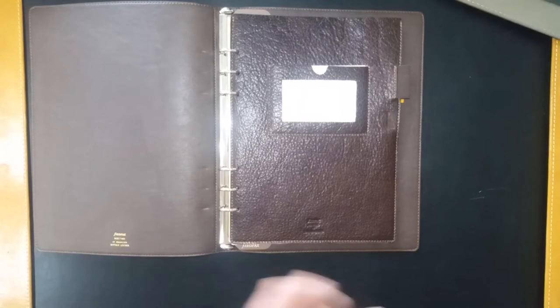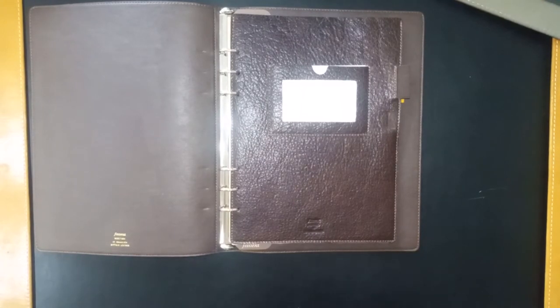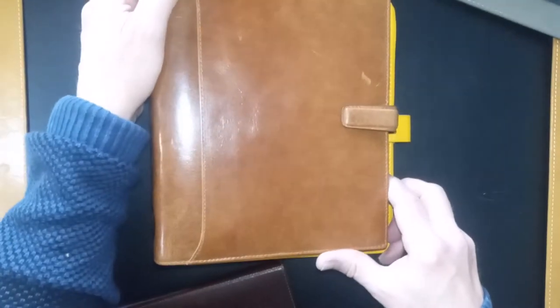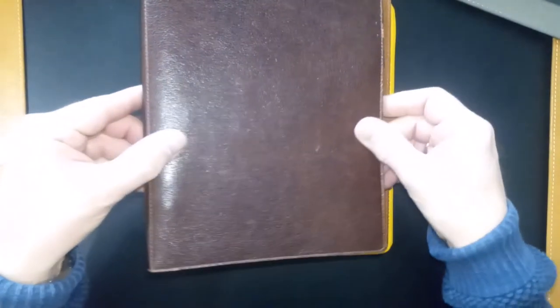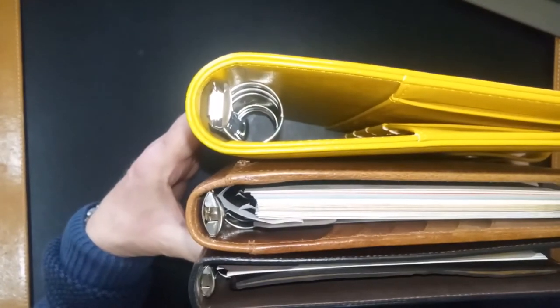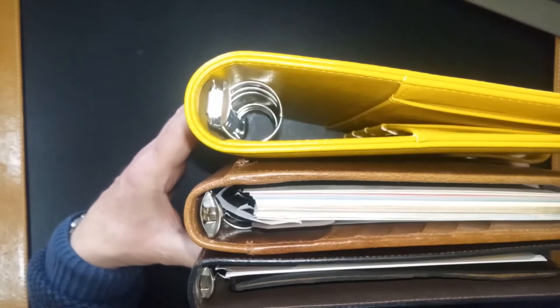Being the compact version, it's smaller than many other A5 organizers which have pockets. For example, if I take this one — which is a Simply Stories, rather a bulky A5 — you can see how much bigger that one is than the Heritage. And if I look at a Filofax Lockwood, which is a fairly compact A5 version, you can see it's smaller than the Simply Stories one. Again, the Heritage is a little smaller.